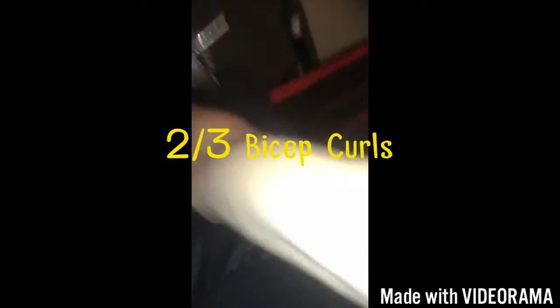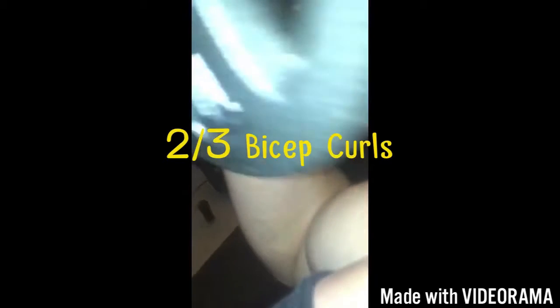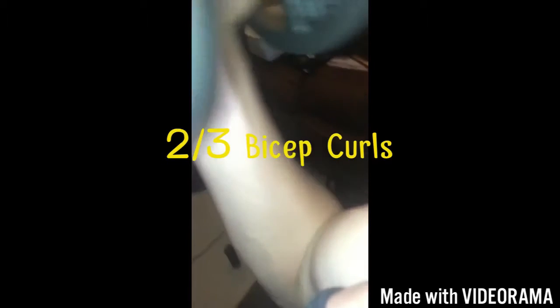Then we have two-thirds curls, which create a nice round effect on your biceps. You're not going all the way down — only halfway or two-thirds down — which creates a lot of tension on your biceps. You're pushing your biceps in closer, so that's a great way of creating width in your biceps.